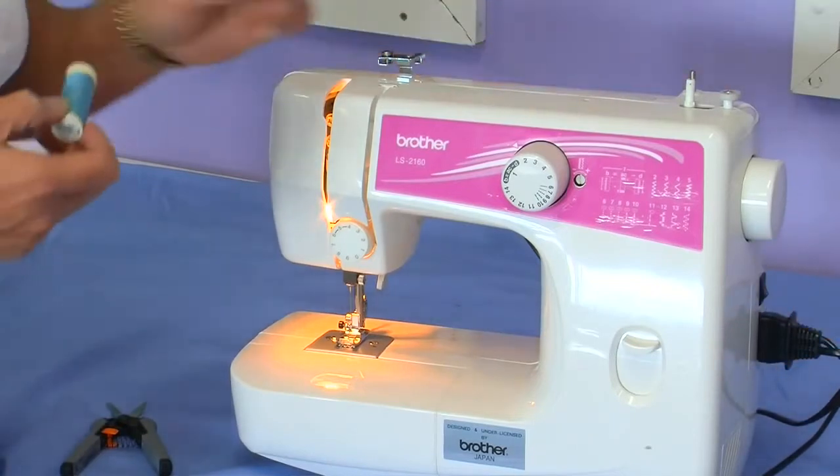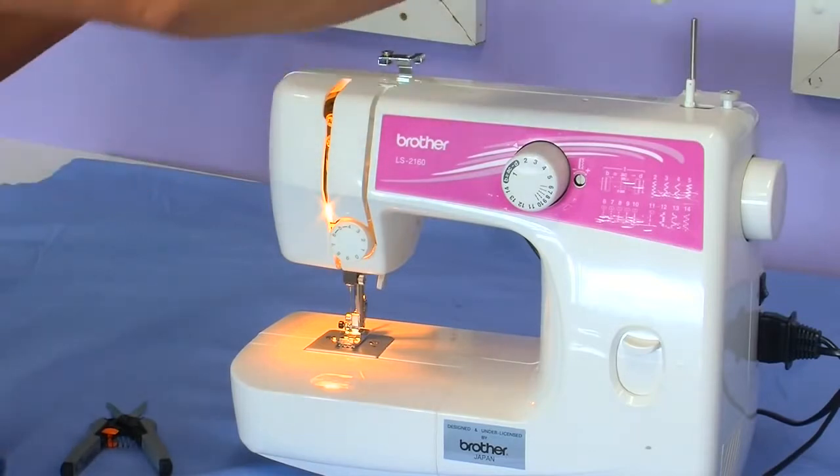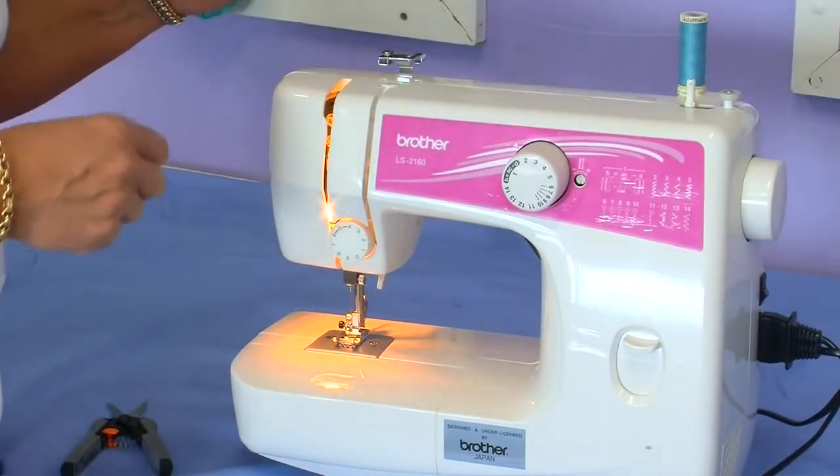Plug your machine in and switch it on. Pull up the spool holder which is at the back of the machine and place your thread onto the spool holder.